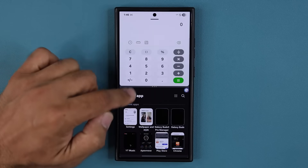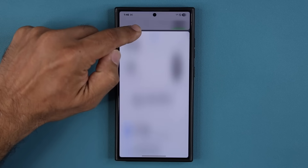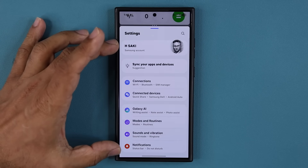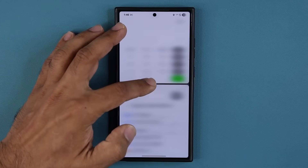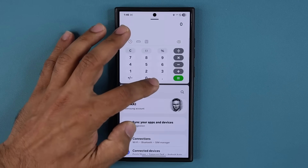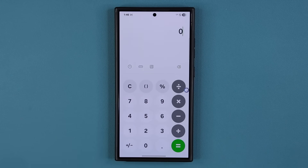Let's do that one more time. The animation is nice and smooth. You can focus on one application when you want, and then go right back into multitasking, or you can minimize it the other way. And of course, when you're done, swipe away. Good to go.